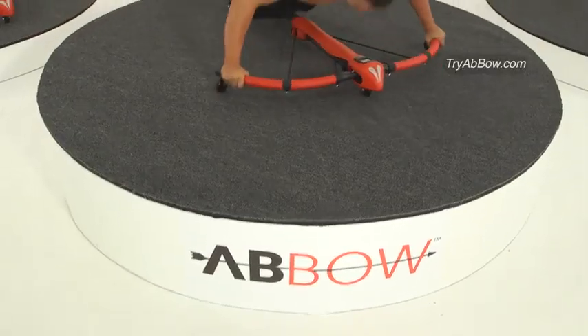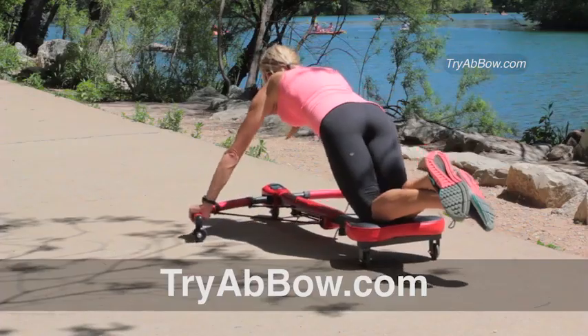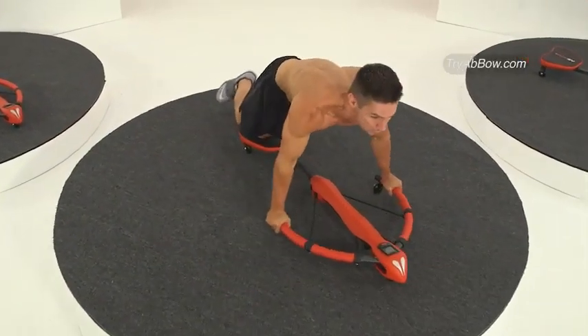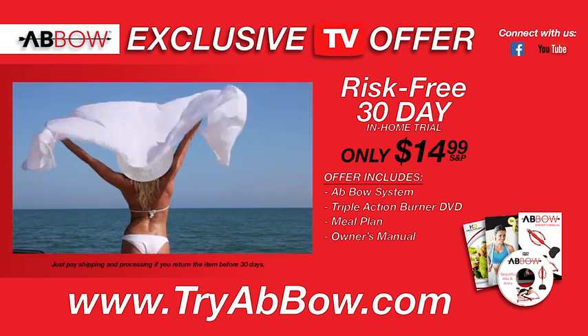Less shipping and handling. This offer is not available in stores. Go online today to tryabbo.com, or call the number on your screen now and get started on your way to a new and sexier you. This risk-free offer is not available in stores and is changing the way people work out. What are you waiting for?